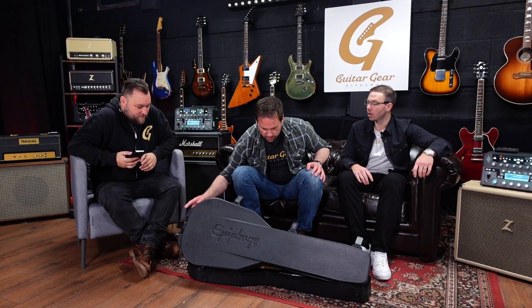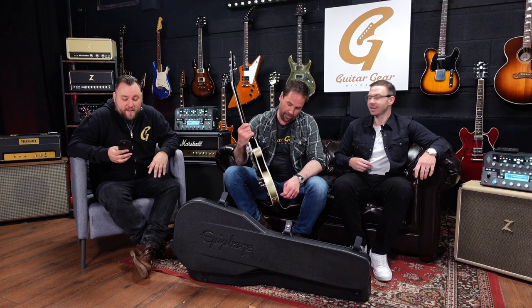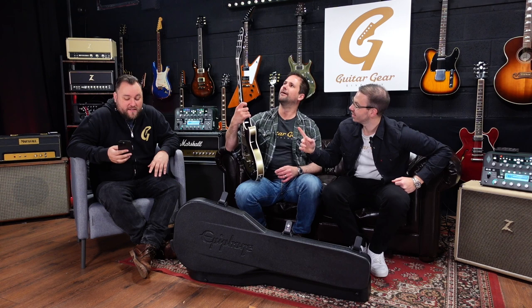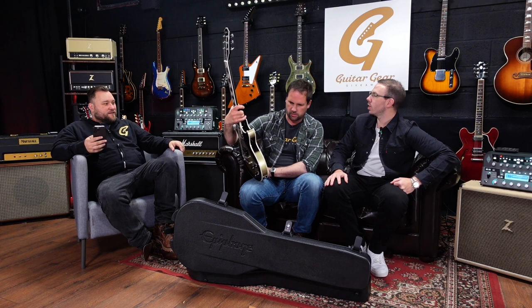So this is — I'm never going to remember this without cheating — it's the Epiphone Adam Jones Les Paul Custom 'Study for a Self-Portrait with Rose Skirt and Mouse' electric guitar in Violin Silverburst, part of the Custom Art Collection. That name basically sounds like a worded version of an Ibanez serial number.